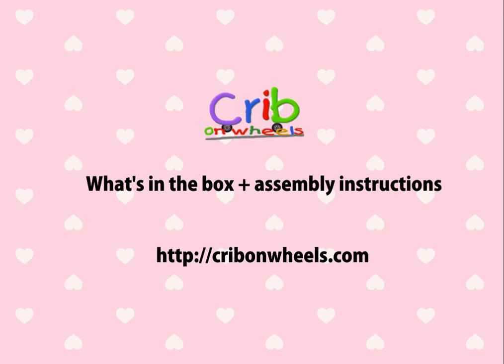Hi, I'm Stacy from CribOnWheels.com. In this short video, we'll see how to assemble the crib and its sun guard.